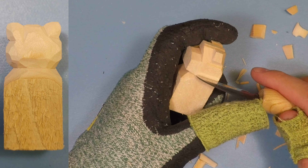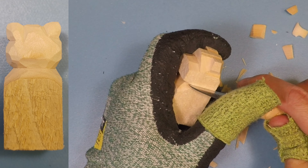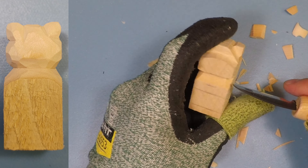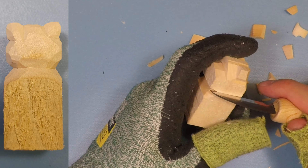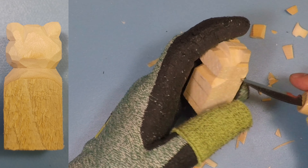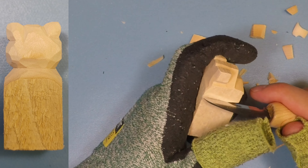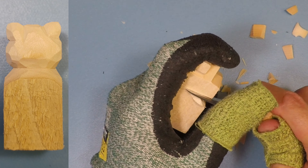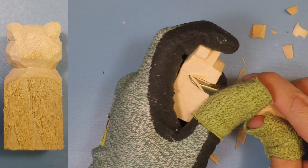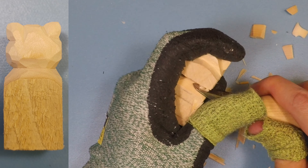Before we start doing any more work on the top of the head, I like to start defining where the head is. I'll take my knife and make a little mark along the side of the head — this is going to represent the neck going along to the back of the head. Do the same thing to the other side so you have a solid reference. You can do the same thing with a pencil if you want; I just find that the knife is easier since it's already in my hand and the mark doesn't rub out so quickly.